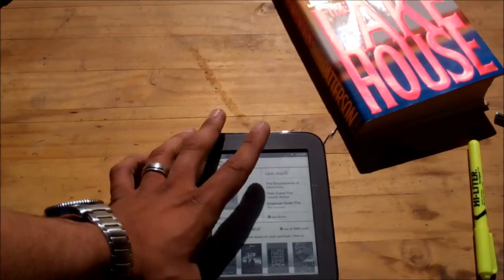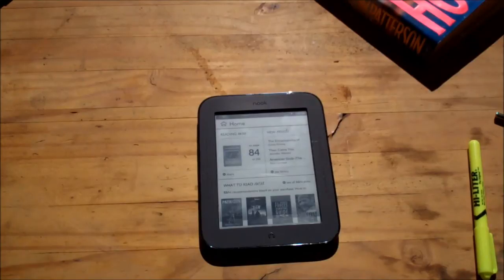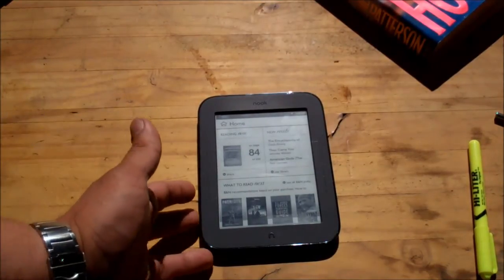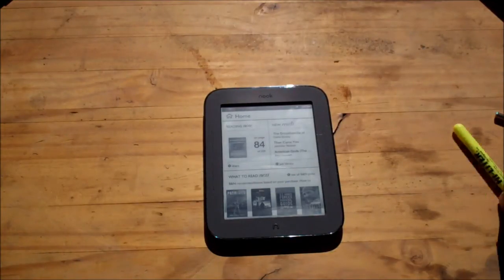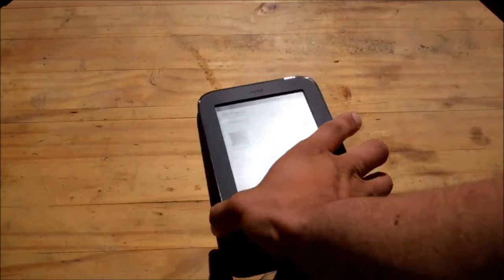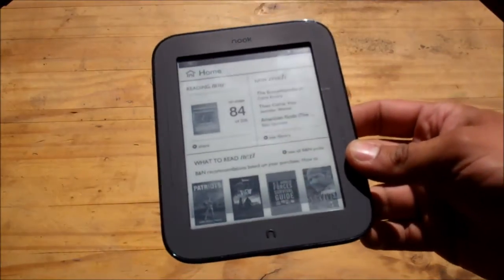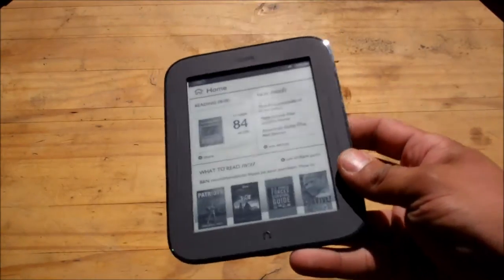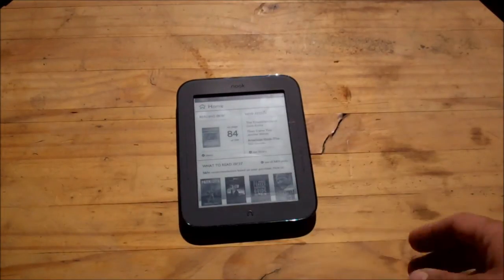Some things the Nook doesn't do — it's not an all-in-one device. Unlike the iPad or even the Amazon Kindle, it's not able to do audio so you can't listen to MP3s or have a computer voice read to you. Personally, I like a thing that does one thing and does it extremely well. The Nook is an e-reader for reading black and white books, and it does it extremely well. If you want a computer voice to read to you, you could get a different device and that'll work for you.